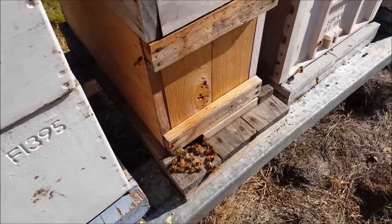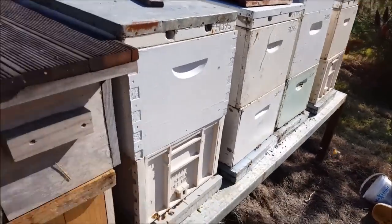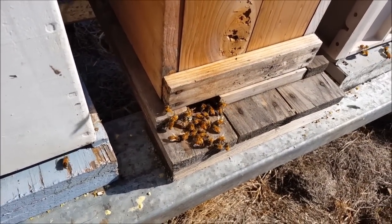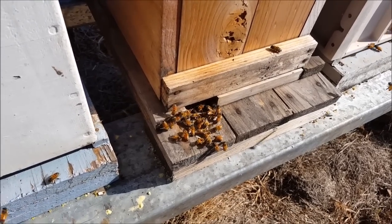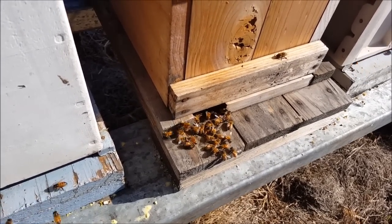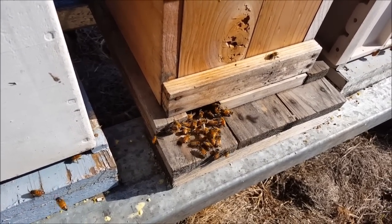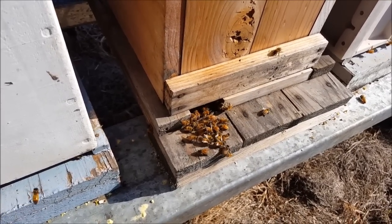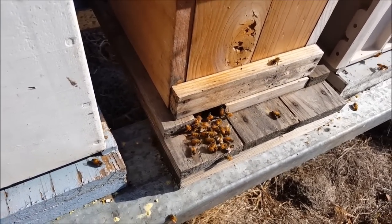I'll pull a couple of frames from some of these other hives. I'll add a frame of brood, a couple of frames of honey if I can find some. I don't have the camera on the tripod here today, so I'm going to be filming and working single-handed, so it's giving me a bit of stop and go. Anyway, I'll get stuck into it.